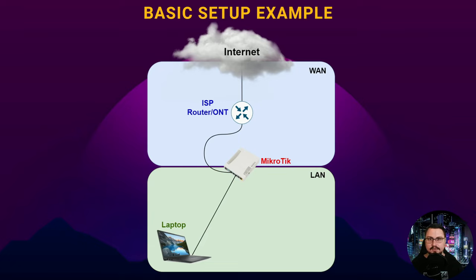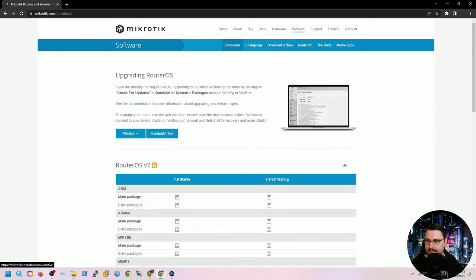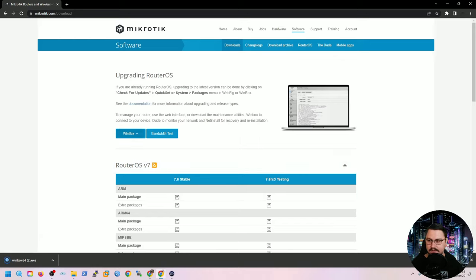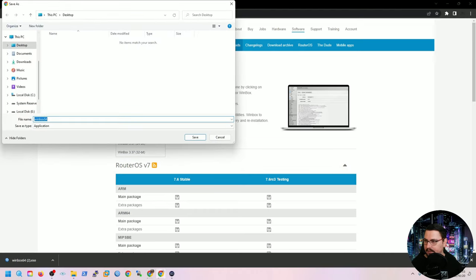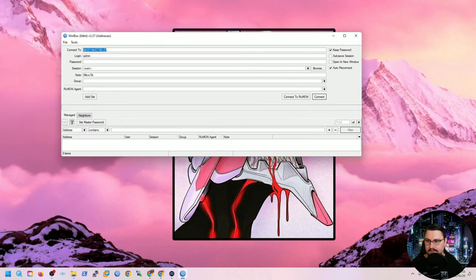To get started, download Winbox from the MikroTik website under the Software section. Select the 64-bit version for most users. Once downloaded, double-click the Winbox icon — a small bluish satellite dish icon — to open the application.